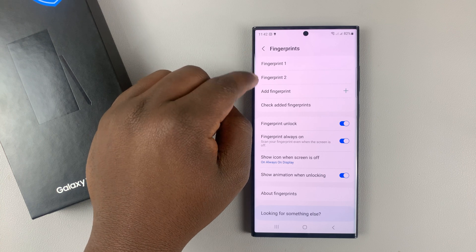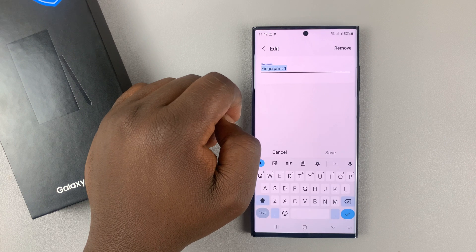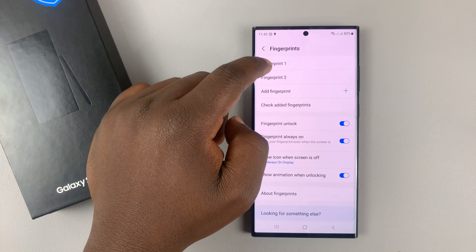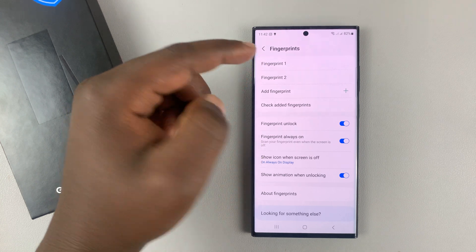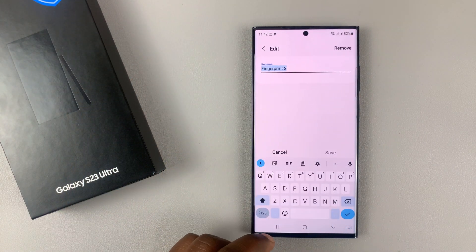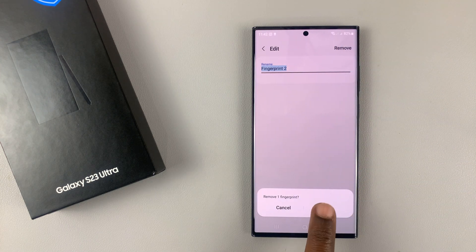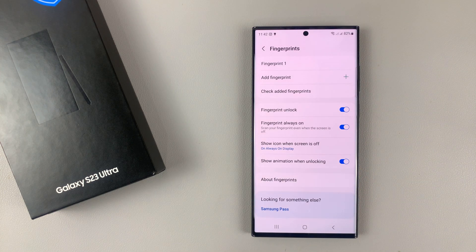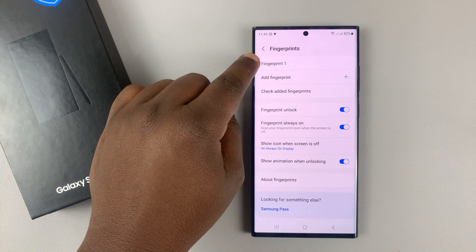Here you can see the fingerprint profiles saved on your phone. You can tap on the fingerprint you want to delete — maybe Fingerprint 1 or 2, depending on the one you want to delete. Tap on it, then select Remove, confirm you want to remove, and once you do that, that fingerprint profile has been deleted.